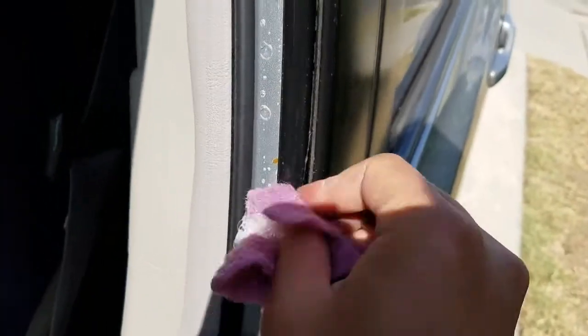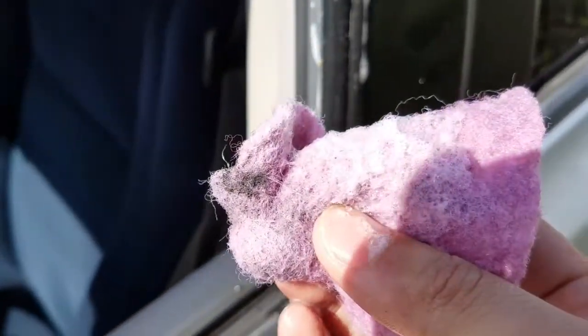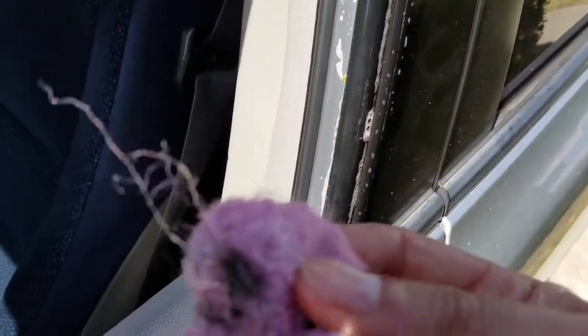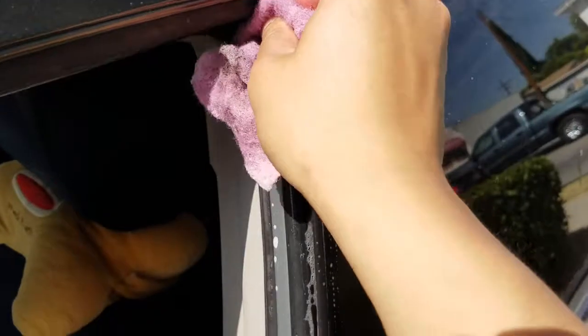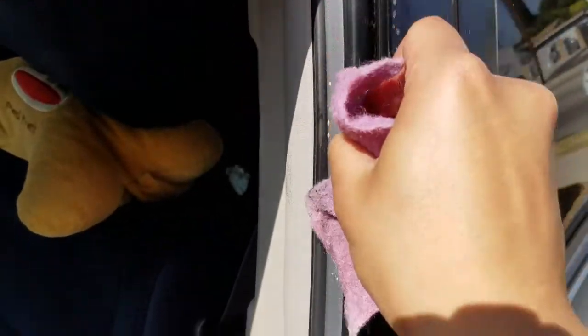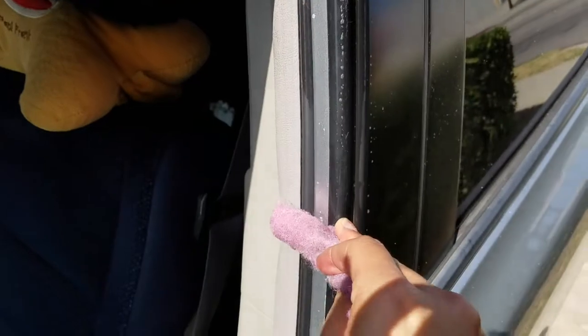I'm just cleaning this out with a dishwashing pad to remove old residue and gunk that's accumulated over the course of the year. There's lots of gunk — it's just normal maintenance for cars, but this is particular to the Honda Civic Hybrid or Honda Civics of this era — 2006, 2008, 2009. I think they fixed it in 2011 or so by replacing the weather stripping with a thinner one.